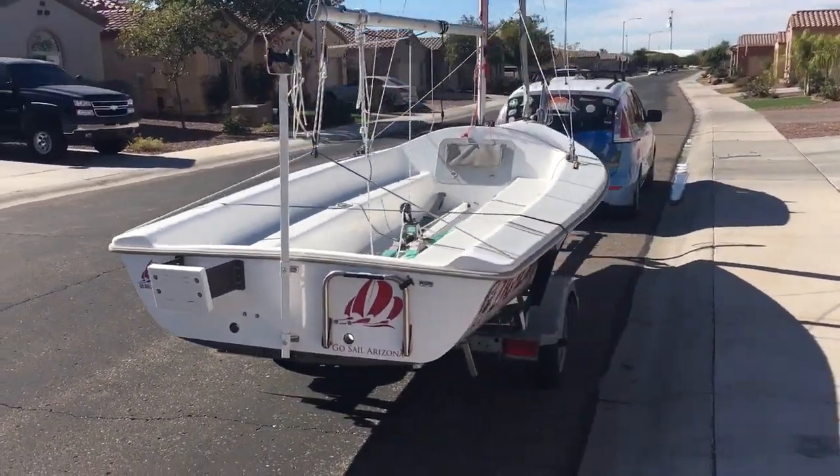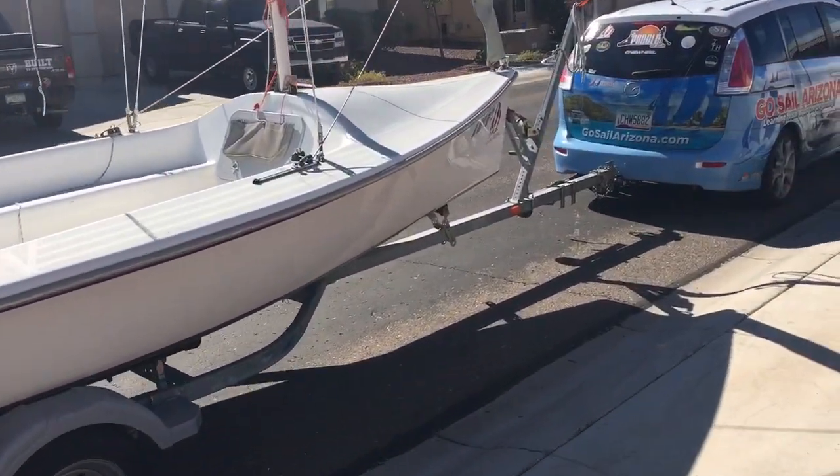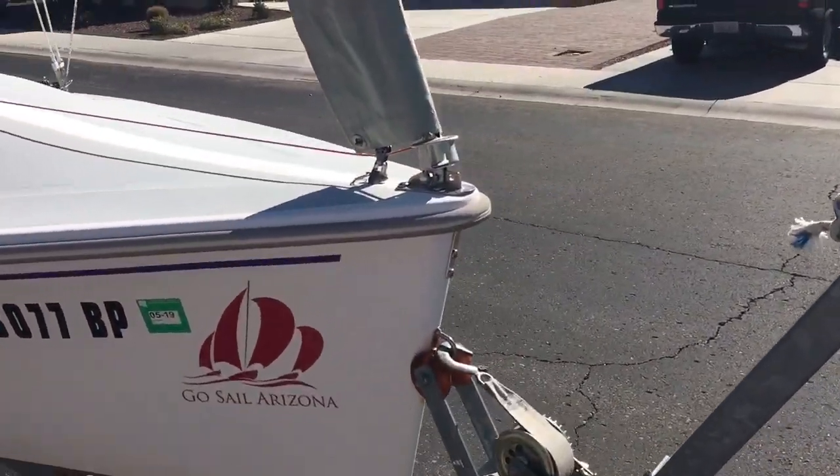On the transom here you can see the mast-lowering system. It extends up and sits right in the gudgeons on the transom of the boat, so lowering the mast by one person is super easy to do.